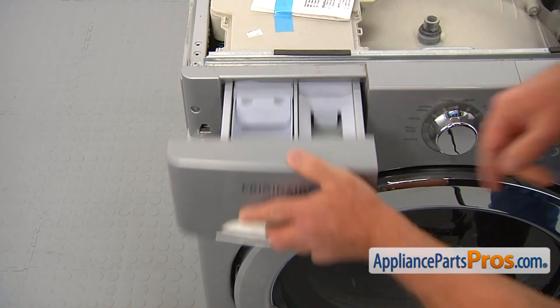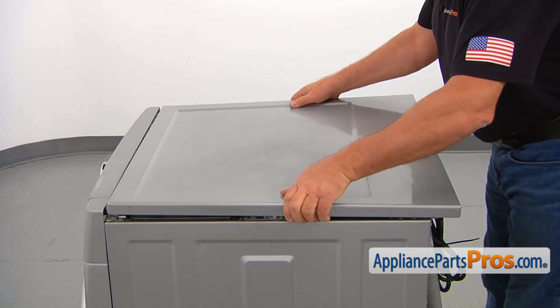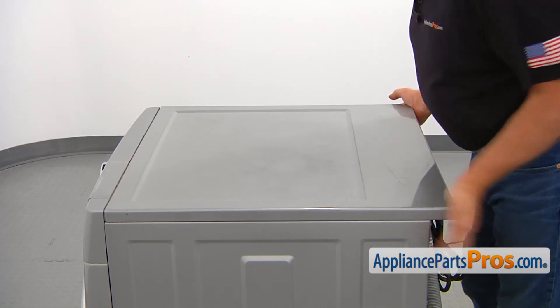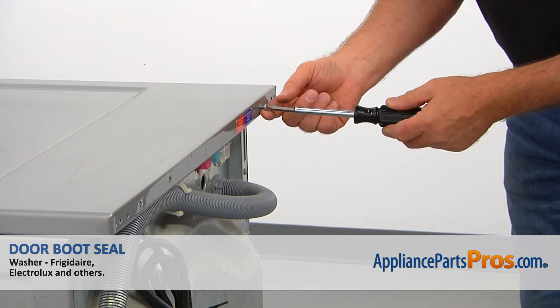Press the locking tab and push the drawer in all the way. Then install the top panel — place it less than half an inch from the front panel and slide it forward to lock. Secure it with the two number two square bit screws.